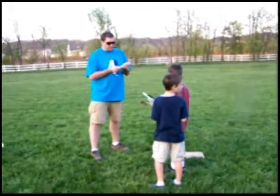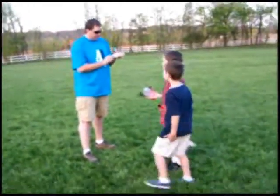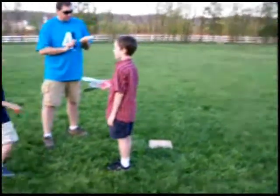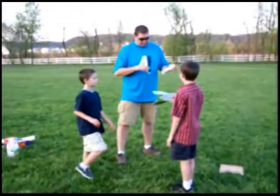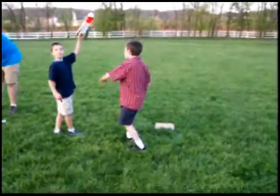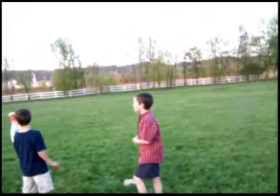We're setting up a rocket at the park. This is our third try — the second one worked. The rocket will start on that base by Seth and go up.